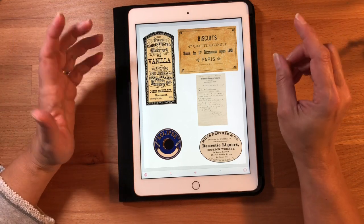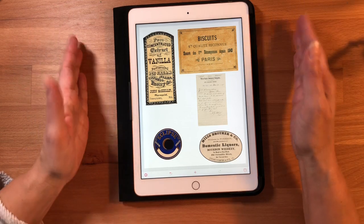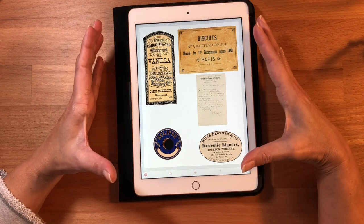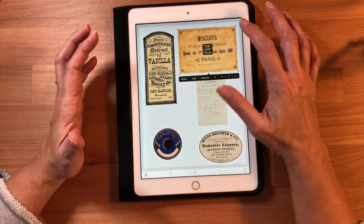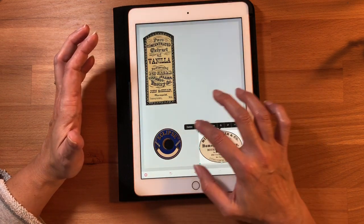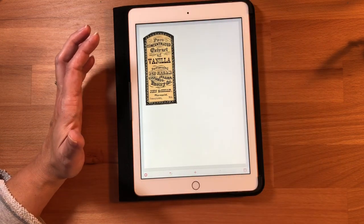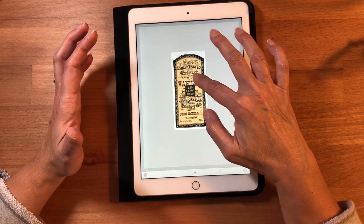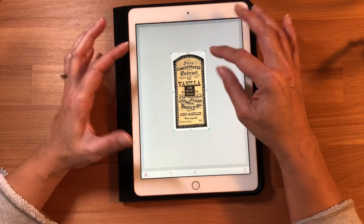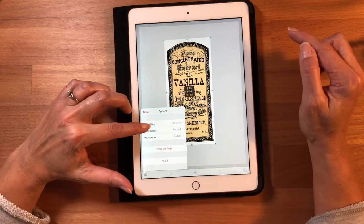For junk journalers who like to print pictures on pages before you sew your signature in, you can do that quickly from here as well. Here is your picture that you're going to want to use. A couple of ways to do it — probably the easiest thing would be to change your paper orientation.